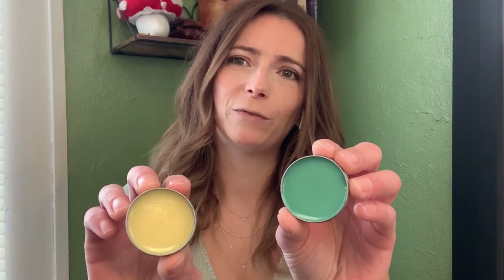I did put the full recipe for these vegan solid perfumes down in the description box below. I also put a link to my blog, where I have a printable recipe and go a little bit more in depth about all of the ingredients and why we use them. The link is down in the description box below. Without further ado, let's dive in and make our solid perfumes.